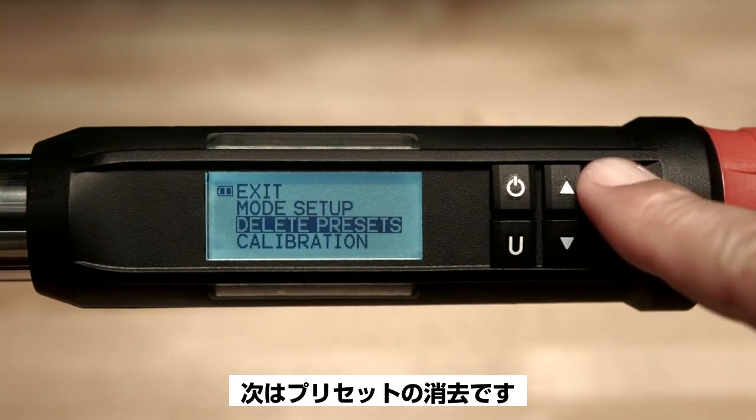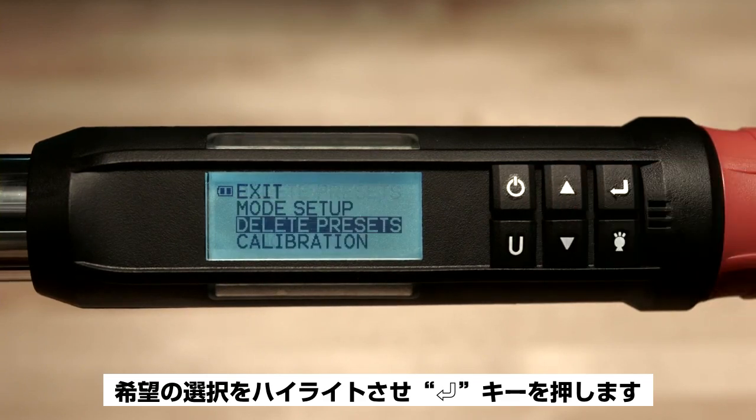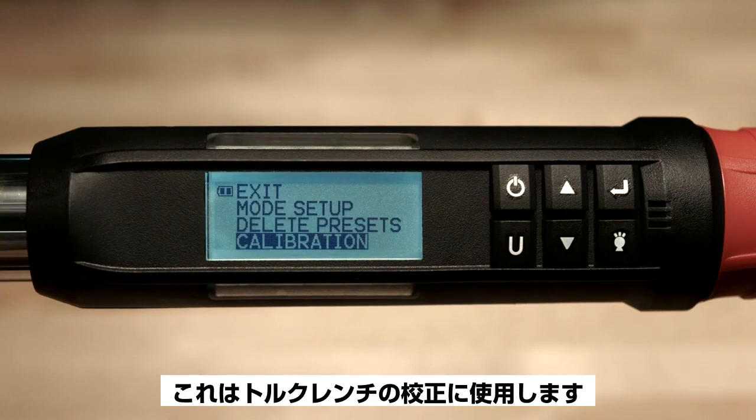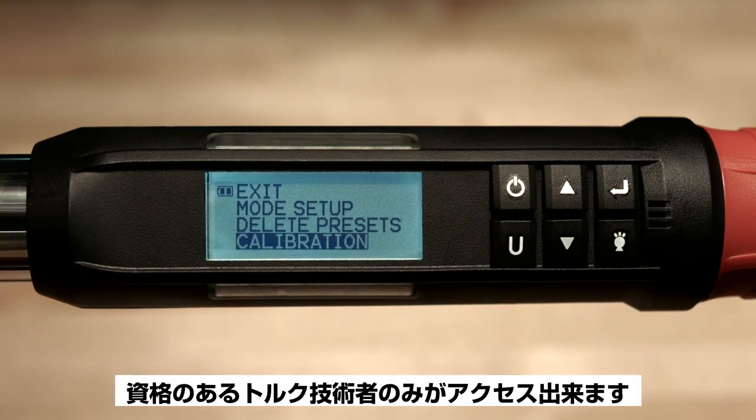The next item is delete presets — highlight your desired option then press enter. The next item is calibration. This is used to calibrate the torque wrench. This function is password protected and is only accessible to qualified torque technicians.